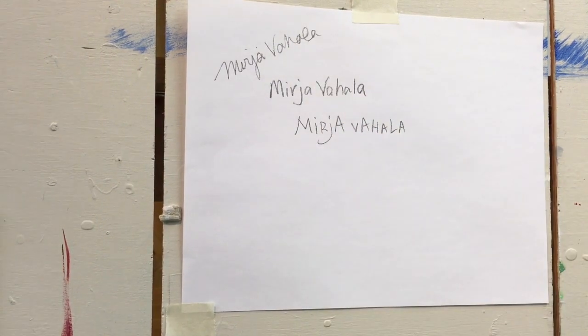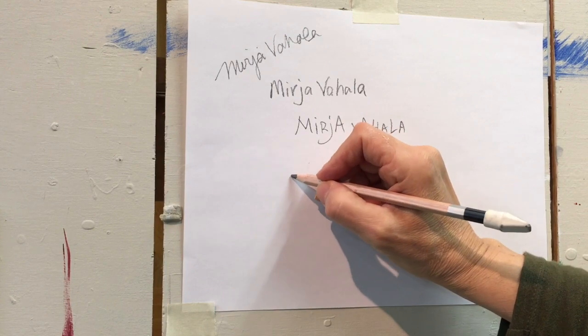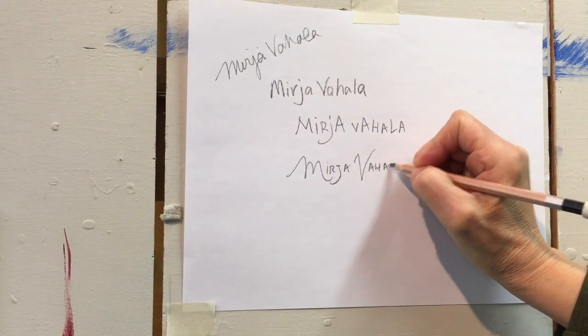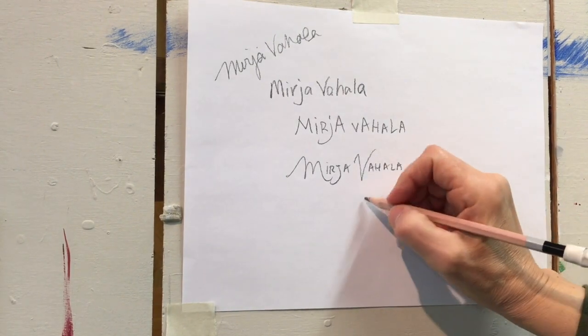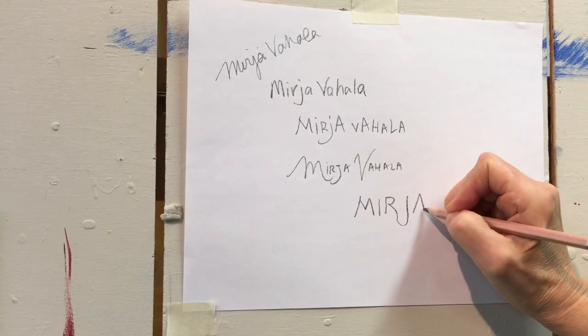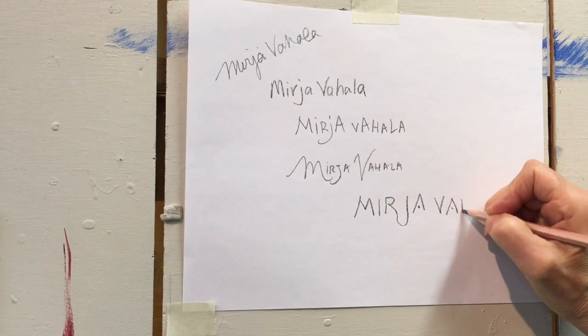Some artists will use cursive writing. I chose to use block letters, and I played around a little bit with the R and the J in my name and connected those letters up. Instead of having cross lines across the capital letter A, I put little dots in there just to be a little more playful.